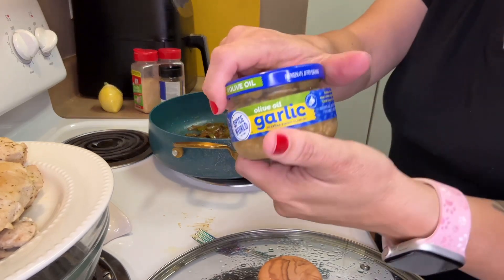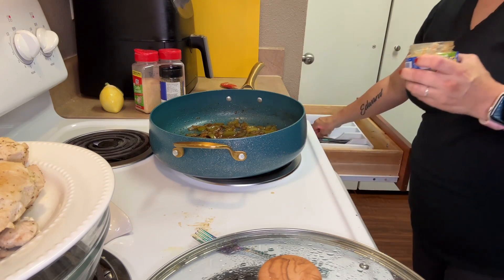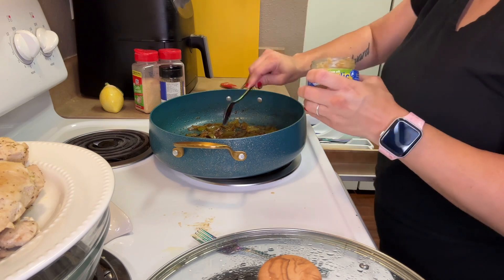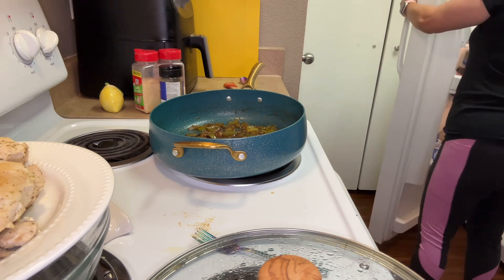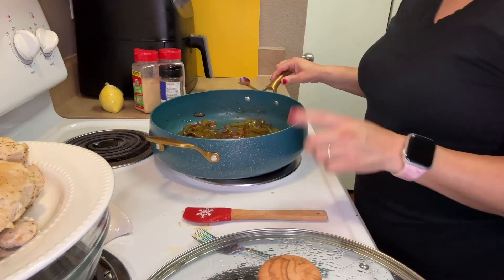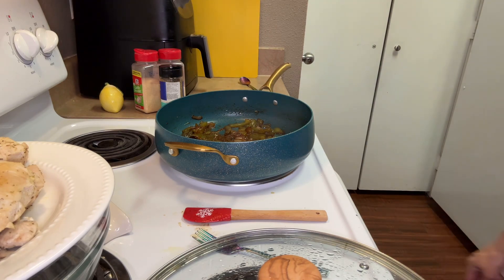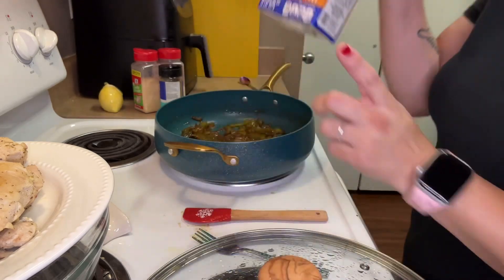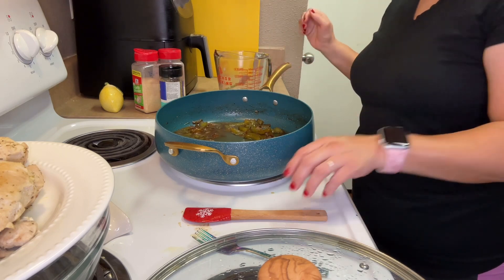Now I'm going to put in some garlic — just a little bit, it goes a long way. Probably going to put in half a teaspoon. You've got to be careful with garlic because you don't want it to burn. Next, you are going to want to put ¾ cup of chicken stock or broth, whatever you have, into your pan. Give it a little stir.